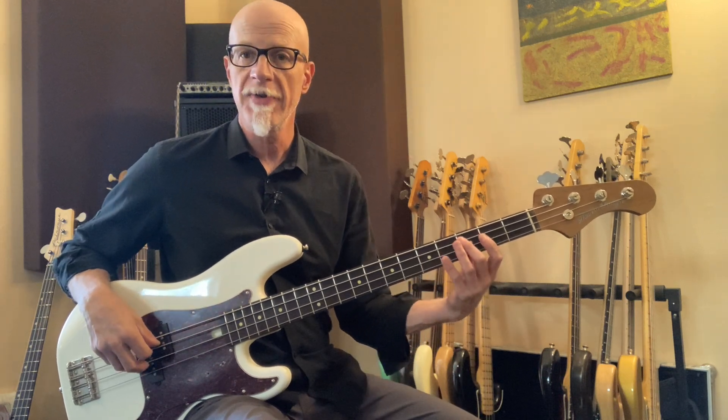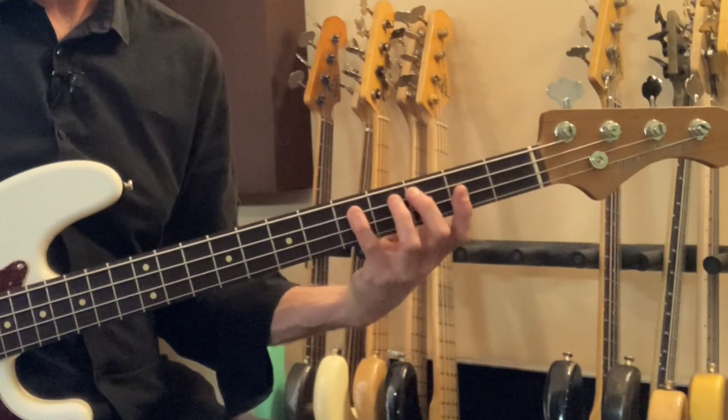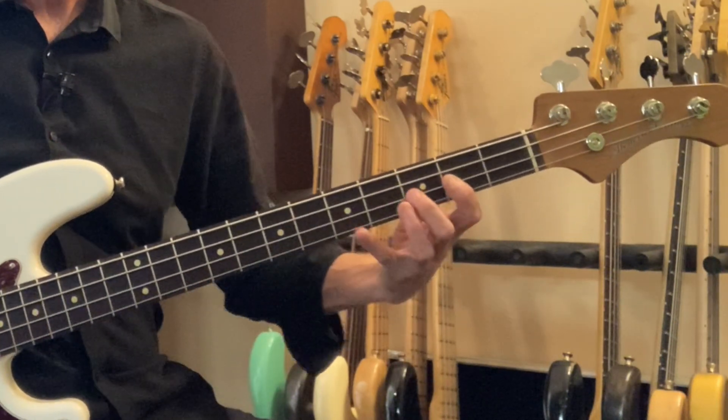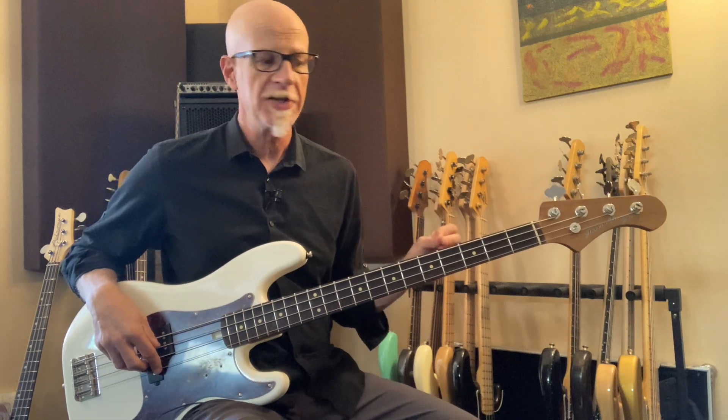Starting on your third fret of the A string, that's the C, second finger — D, E, F, G, A, B, C. There's your fingering, but the point of this is that there are many places that all of these notes show up on the instrument.